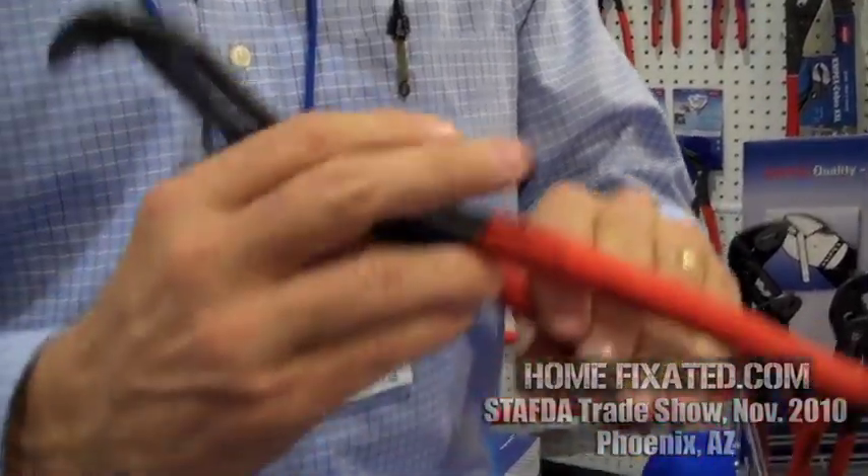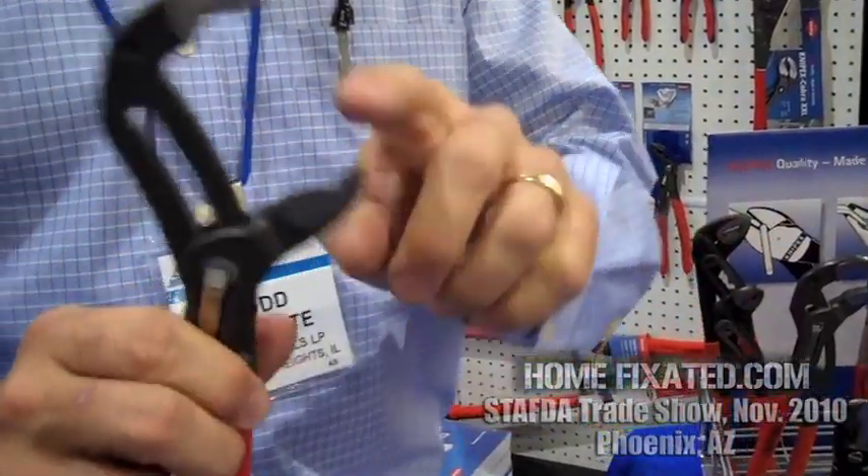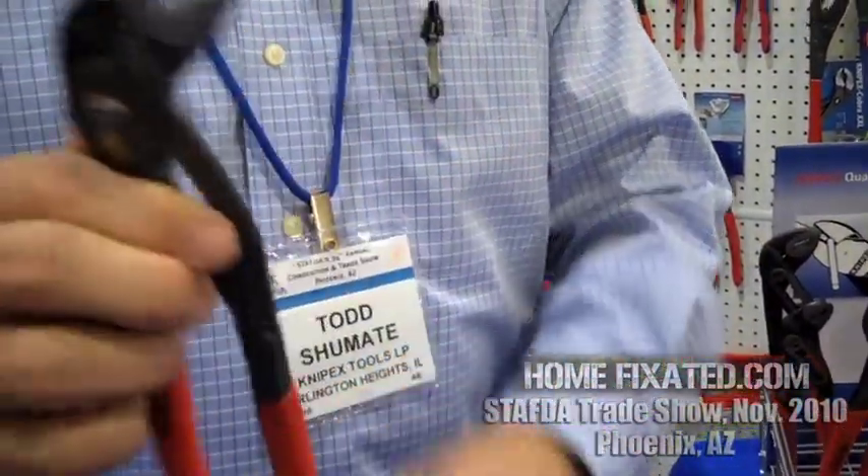You open it all the way up and it doesn't pinch your fingers, so you have a safety feature built into the product that way. You also have a 2-inch capacity on a small 10-inch tool.